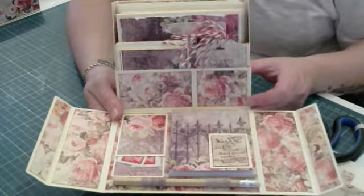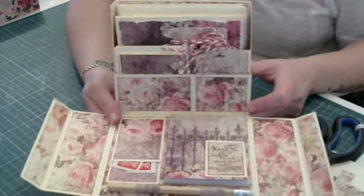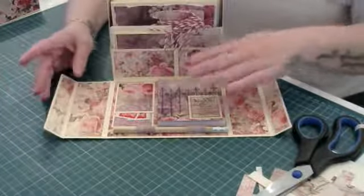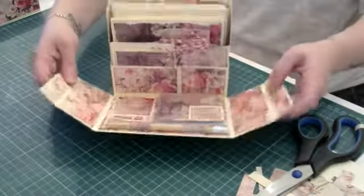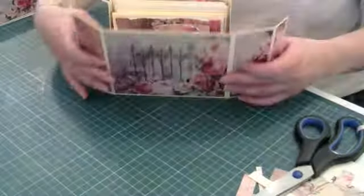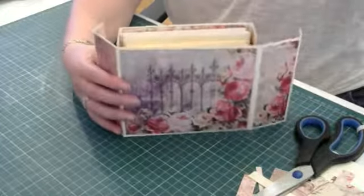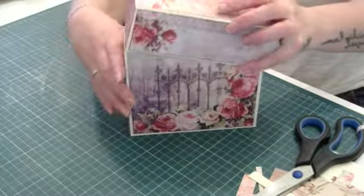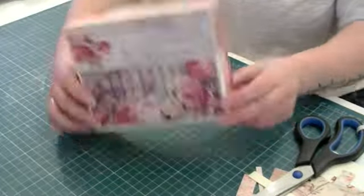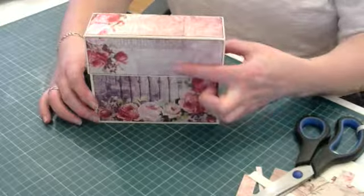There we have it — your stationery box! Let me zoom out so you can see better. They're quite quick and easy once you know how to do them — you can just crack on, cut your papers, and have one done in no time. The inside is all secure in there, your pencil closes up like so and fits lovely. You can put the lid on whichever way around you want it.